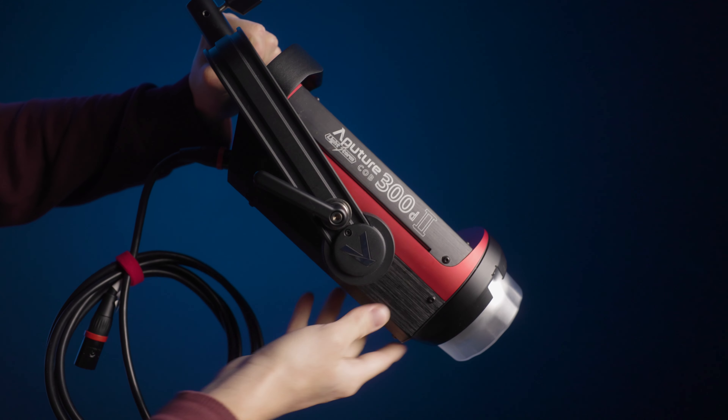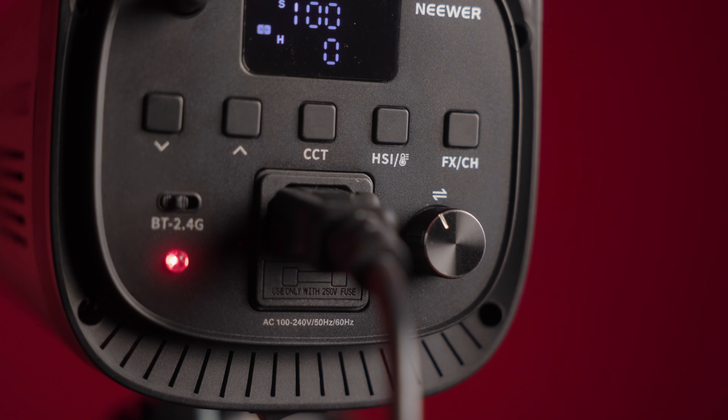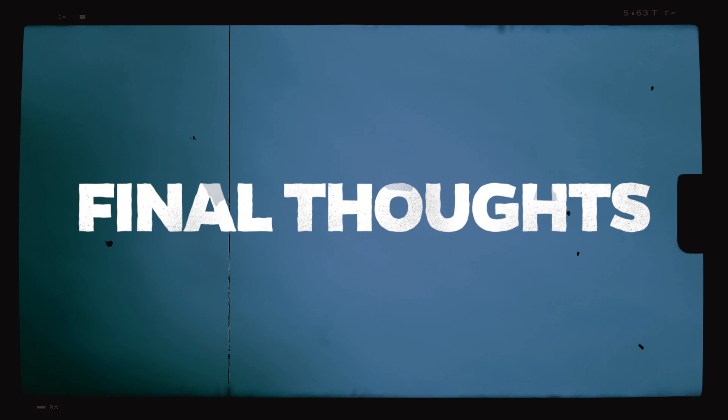Next let's talk about build quality — this is the place where I'll give it to Aputure. Their lights feel much better quality; I believe they're made with aluminum alloy. The Neewer casing is just some sort of plastic. That being said, unless you're dropping your lights all the time I wouldn't really worry about it. Another place where Aputure shines is cable locks for both the DMX connection and the power. The Neewer is just an IEC — at least it's an IEC, easy to replace. For the price, I am okay with it. It still feels sturdy enough.